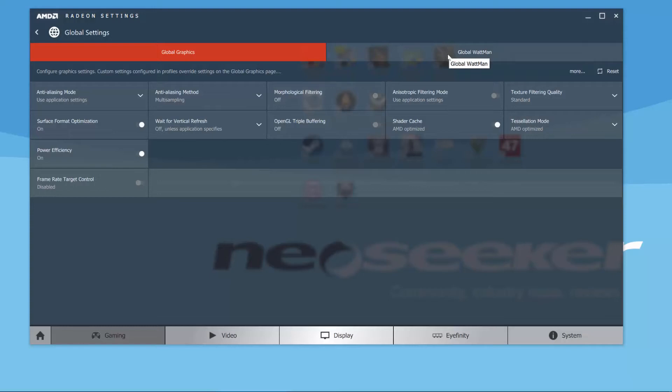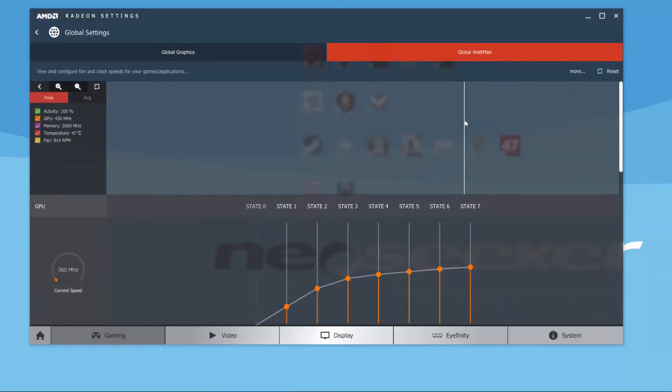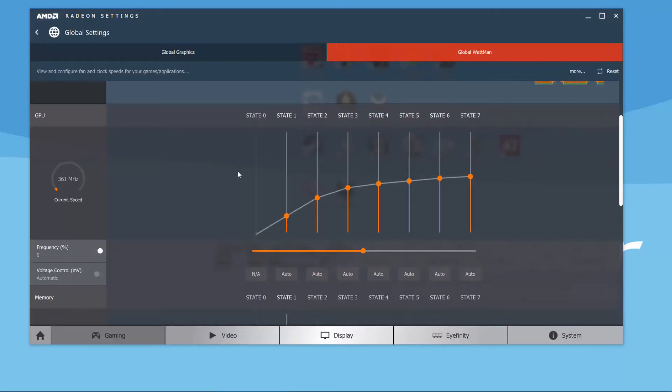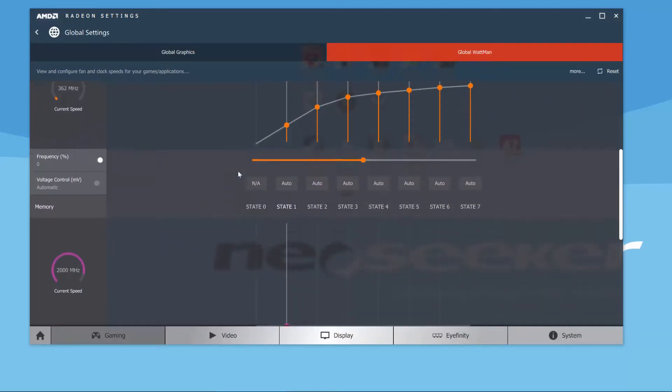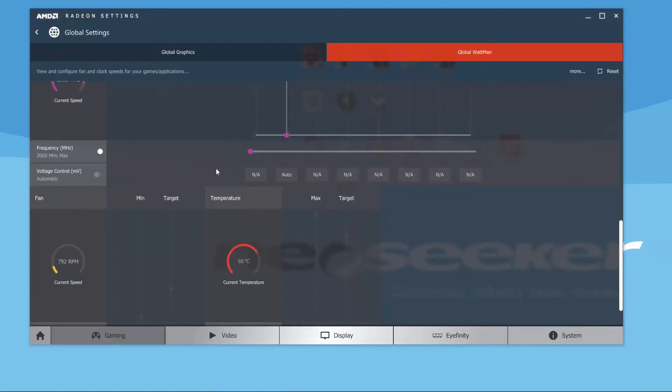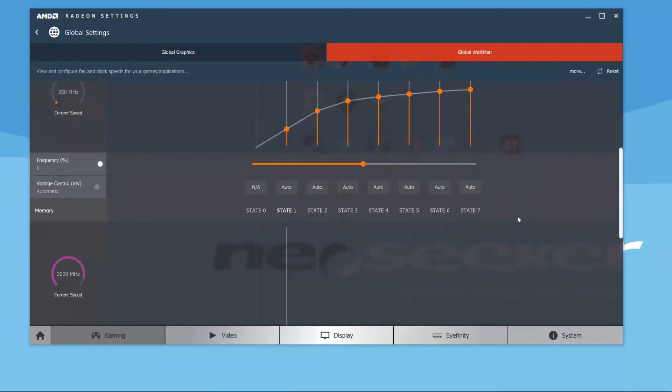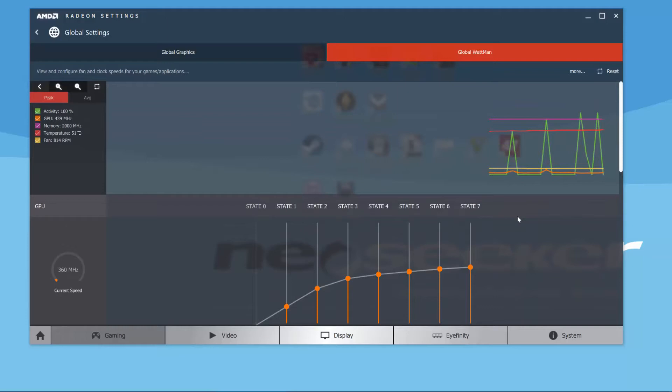What's particularly interesting is the Global Wattman feature. In Wattman, you can capture GPU activity data and also find options to overclock the card — frequency, voltage, memory, and fan and temperature controls. We'll look at this more in depth in the overclocking video, but I wanted to show you it exists and I'm going to try to take advantage of it.